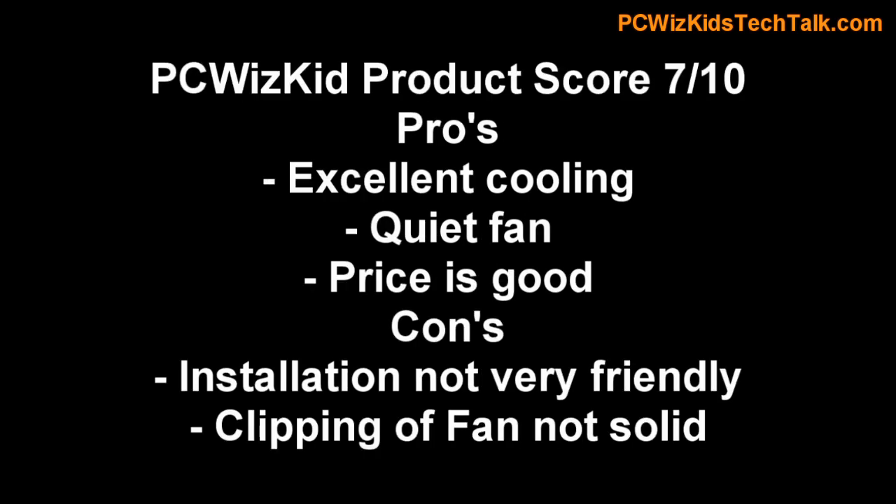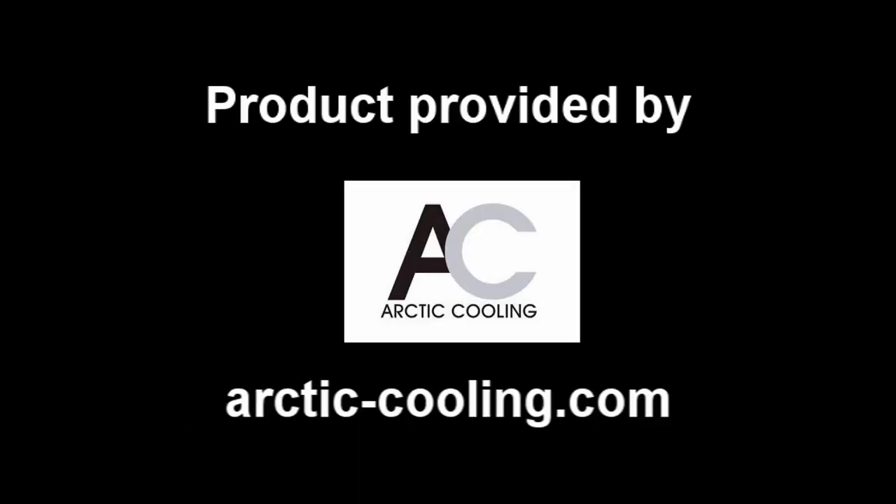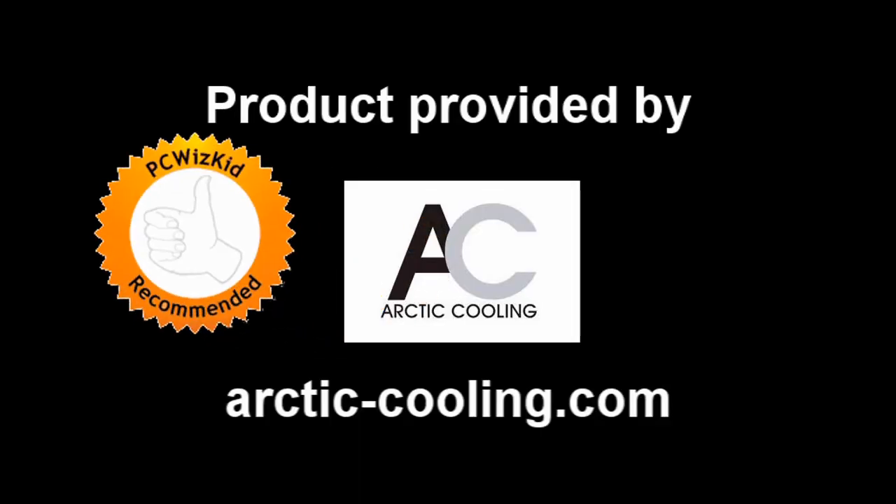The only thing I didn't like is the fan — the installation could have been a little more user-friendly. But still, 7 out of 10 is what I give it. I'd like to thank Arctic Cooling for providing it, and I hope you enjoyed this video — thank you for watching.